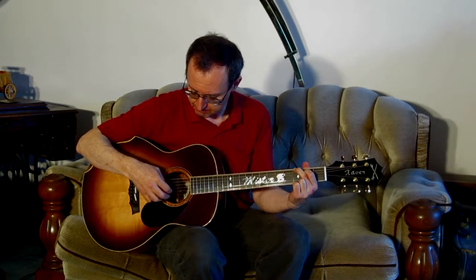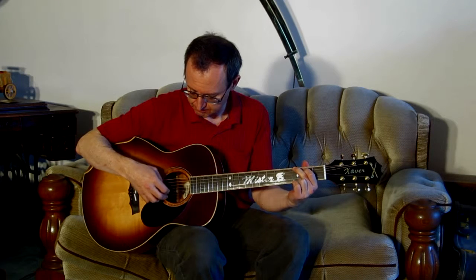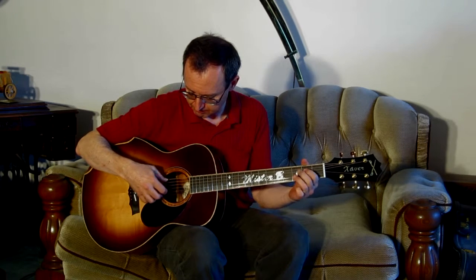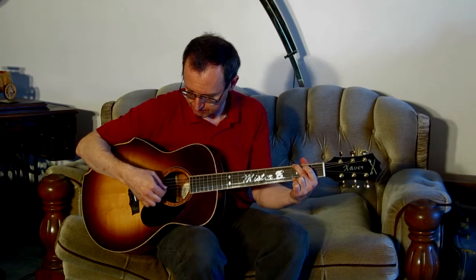Let me give you a bit of a sense of how it sounds. This guitar is sold.